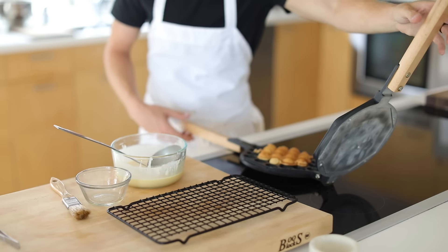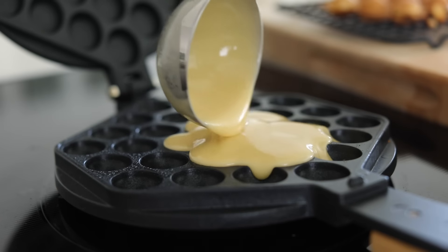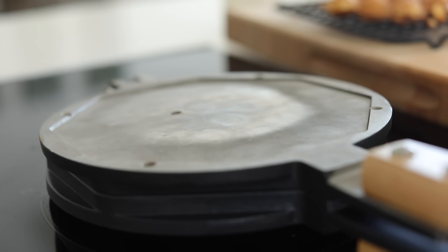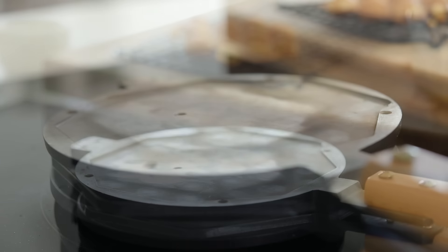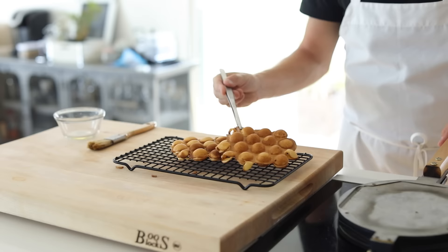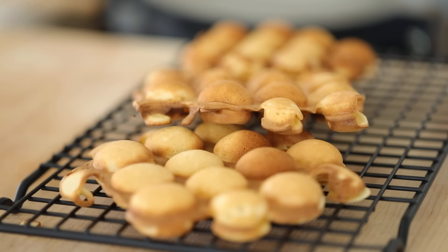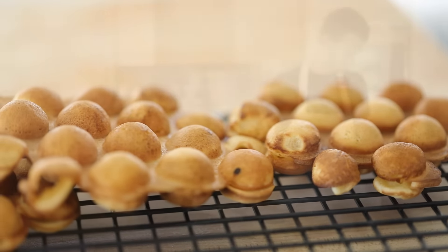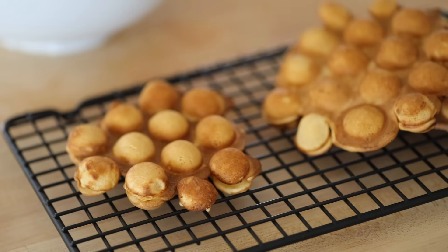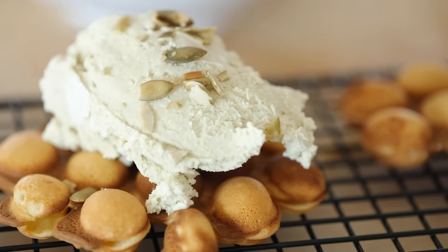When it's golden brown or even a little dark golden brown, remove it from the iron and wrap it around a wooden cone or dowel for a fun different shape. If you want to play with some ice cream cone shapes, that's pretty cool with these bubble waffles. Or you could just lay it out flat for some crazy cool looking ice cream sandwiches. When you're ready to go, top the waffles with the toasted pumpkin seed ice cream and a few pumpkin seeds to garnish and you are ready for something very, very special.